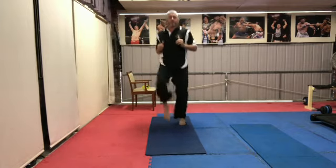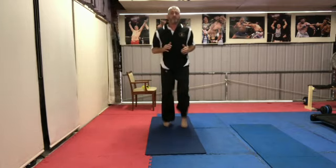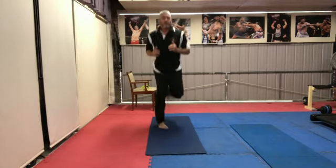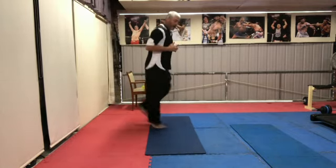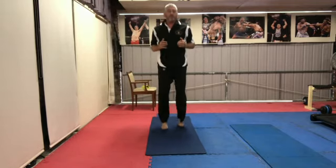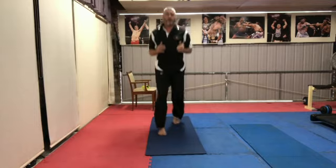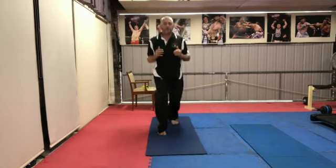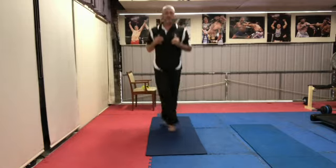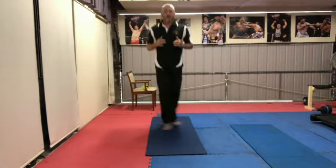High knees — come up, starting to work those quads, and we flick our heels back to stretch it out, getting those heels as high up as we can. Our arms are moving at the same time; we can do back and forth just on the spot, then side to side crossing our legs over.